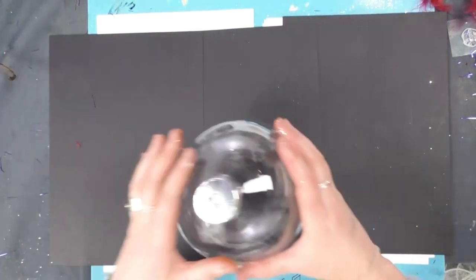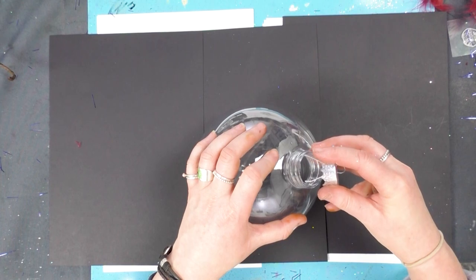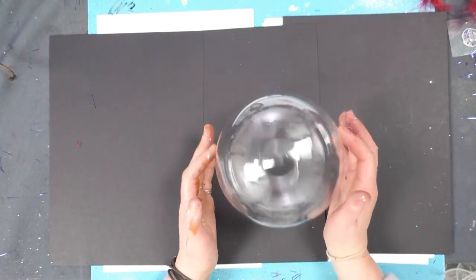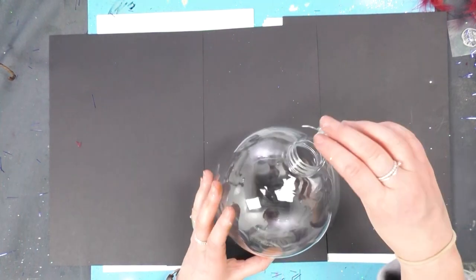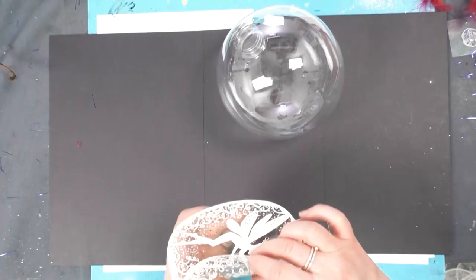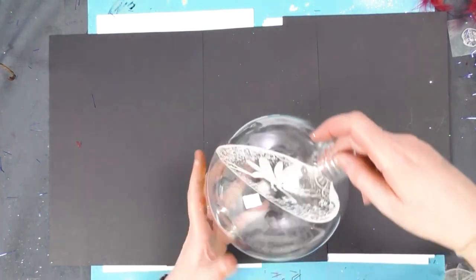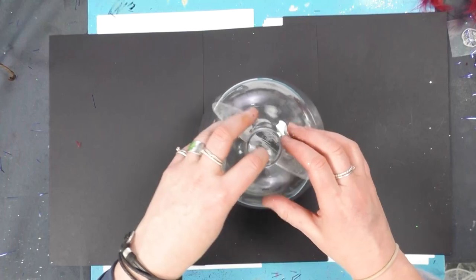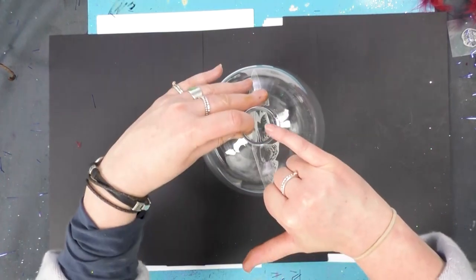Let's take our bauble — we've got the large one here. Something you need to be careful of are these sharp prongs that come out, so just be careful of that. These are great to do with the kids or the grandchildren, but just be mindful of the lid with those sharp spikes that go in the top. Let's take our acetate, roll that up, and simply pop it in the top — out it opens. You can see how effective that is. Pull the tab to the side — this is why we need the tab on. It just makes life a lot easier.